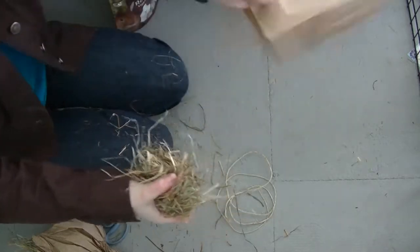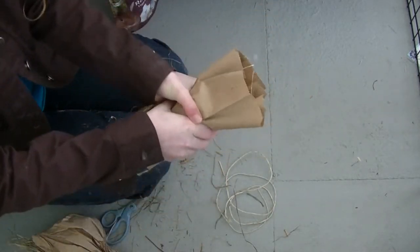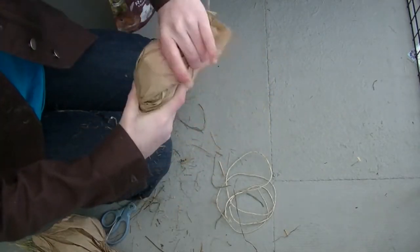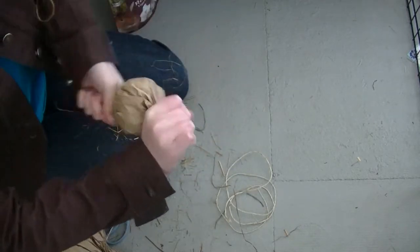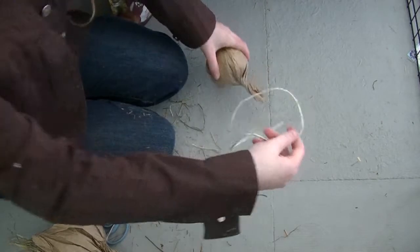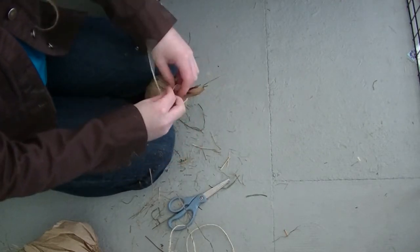Then once you have it stuffed in there, you are going to take your bag and place the hay in there. Then you are going to fold it and take the ends and crinkle them like so to make it like a little candy. Then just twist it really, really hard. You can keep it like this or take some of your string and tie the ends off.